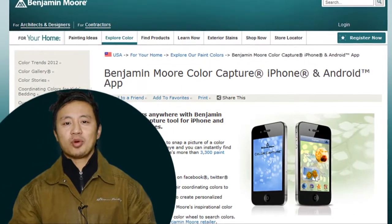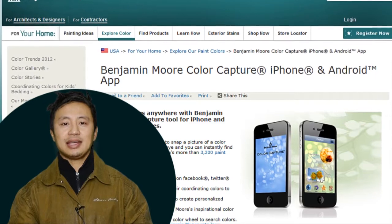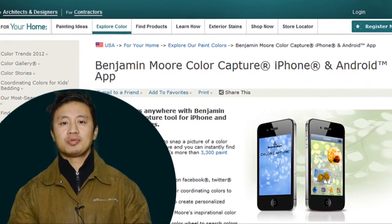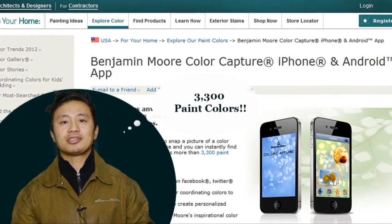Hello, I'd like to tell you about Benjamin Moore's ColorSnap. It's a free iPhone app that you can use to take any digital photo, get a color from that photo, and match it to a comparable Benjamin Moore paint color. It's an excellent place to start in your paint color selection process.